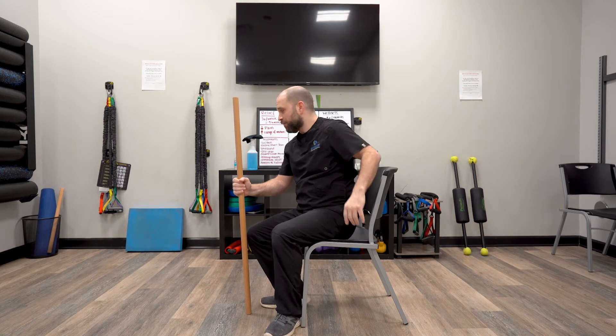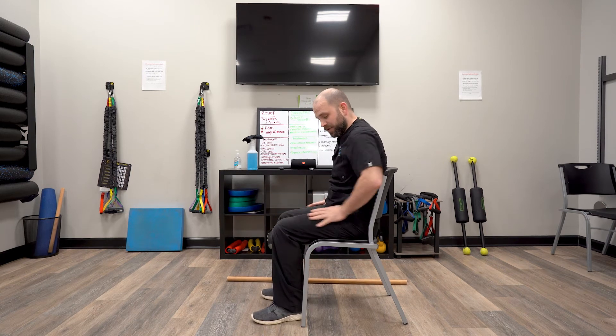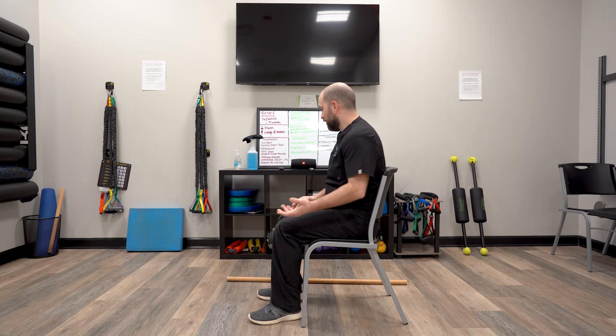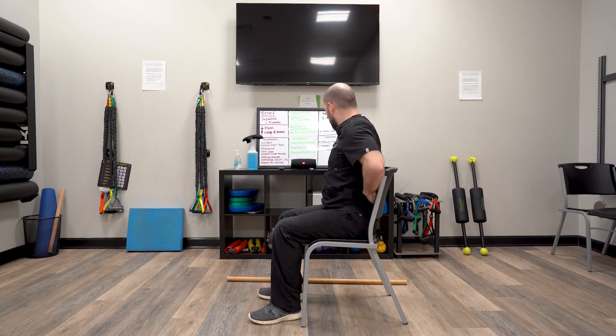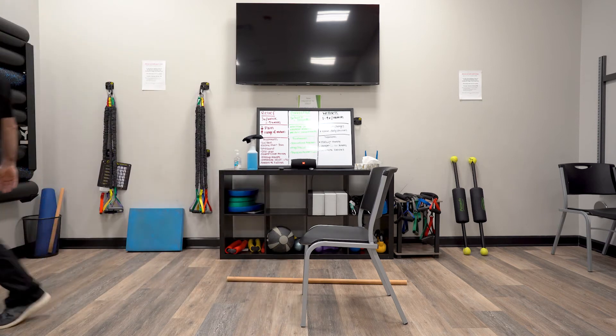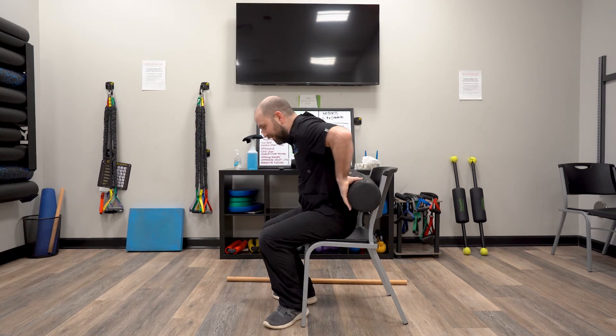While you're in the seated position it's important to make sure that your knees are pretty much level with your hips and your feet are underneath. If you need some kind of a pillow or support behind the back that would be helpful too. In this case I'll grab a little bolster here — this is a pretty big pillow but nonetheless it gives me that back support.